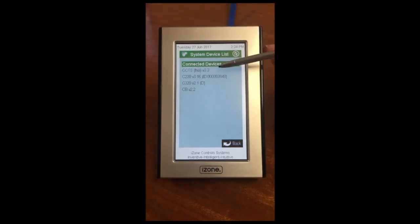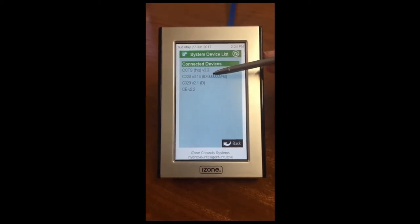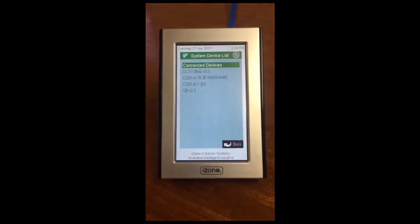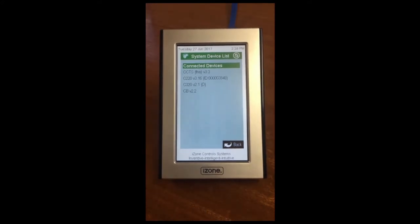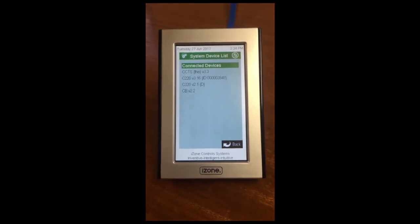Your CCTS will need to have a version of 3.3 or higher and your C220 will need to have a version of 3.16 or higher. As I mentioned earlier, if you don't have the right versions, contact the guys at Airstream and they can advise you how to go about getting your system upgraded to integrate the iLight product. If you have already paired lights to the bridge, you will need to delete them before you proceed any further. See my video on getting started with iLight for details on how to delete an iLight.